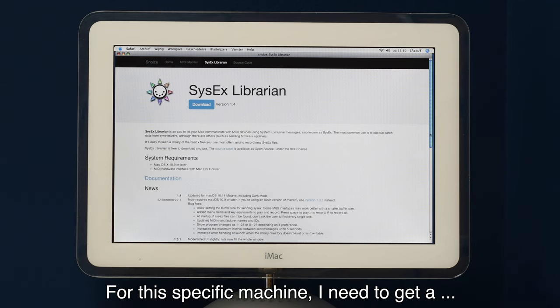I downloaded the program — it's a disk image file. Double-click it; you can also drag it to your application folder. Before continuing, I have to tell the Macintosh that I have a Korg M1 connected, so I open Audio MIDI Setup.